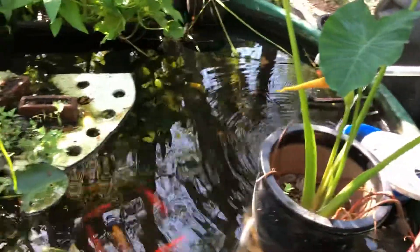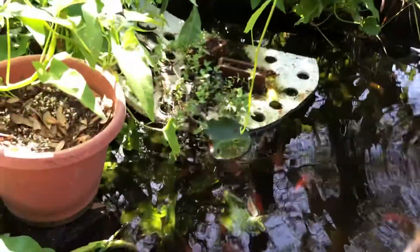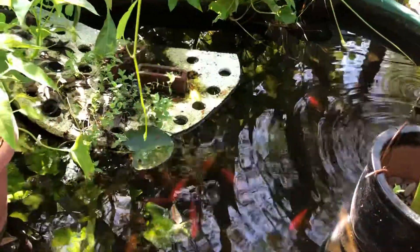Here we go, we're staying here at the aquaponics and I'm just gonna talk about a few things. I moved some stuff around, not much.